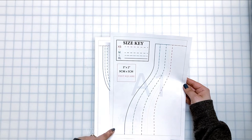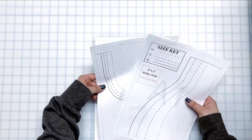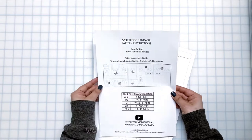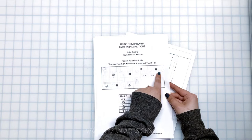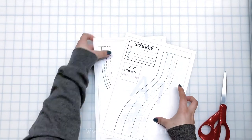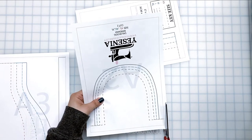The pattern also has the dotted border and numbers and letters so you know how to place them in order. Going back to the picture guide and pattern instructions, tape and match on the dotted line from A1 all the way to A8, then go down to B1 all the way to B5. It's always easier for me to cut one side on the dotted line, match it, then tape — so that's what I'll do for the rest of the pattern when connecting everything together.